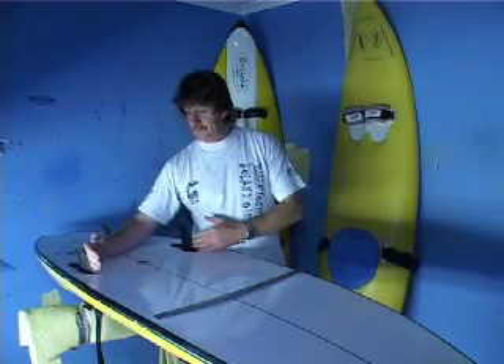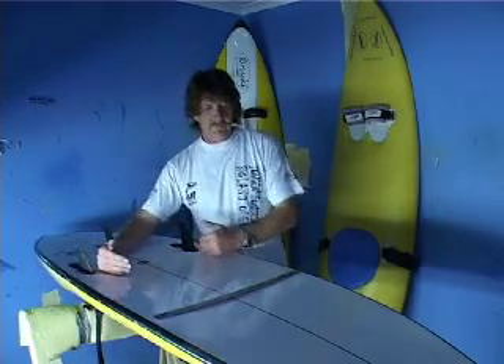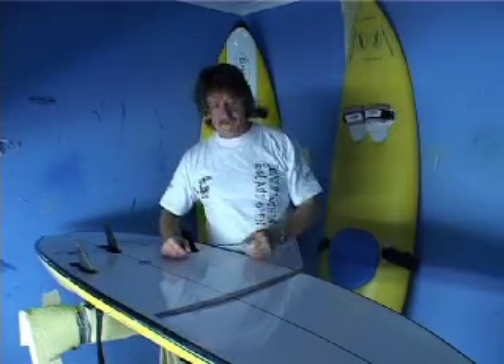With Brewski, if I take the centre line, I have got a one millimetre toe in which takes away a lot of the drag from the fins. If you have a toe in of five millimetres you will find that for straight line speed you are actually creating a parachute effect, and it slows the ski down quite drastically.